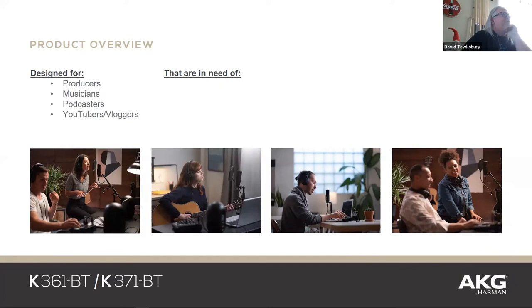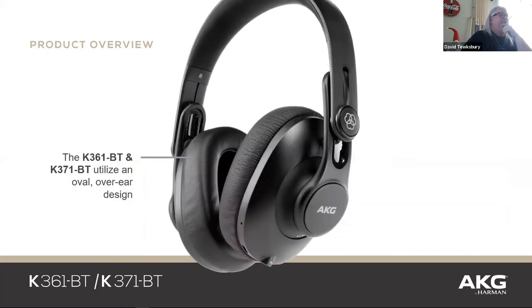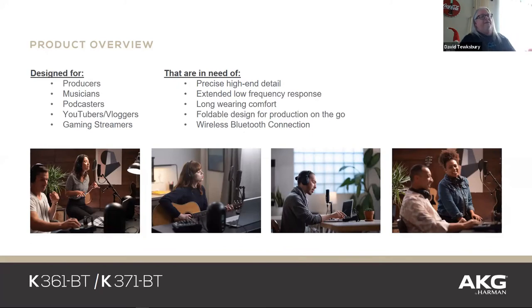These were originally designed for podcasters and vloggers, but they're absolutely wonderful for Zoom calls all day — and then going into the studio to actually record or sing. They're designed for producers, podcasters, YouTubers, vloggers, gamers, and home office people. For the price, these things actually sound amazing. They also fold up when you need to throw them into your laptop bag.